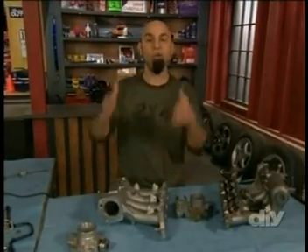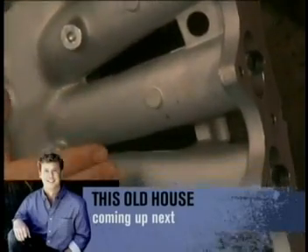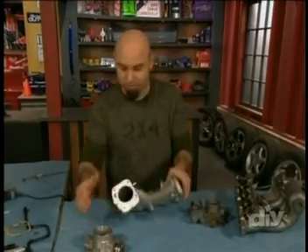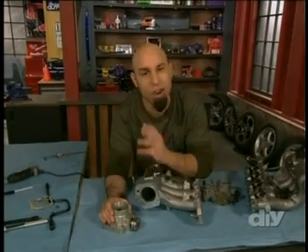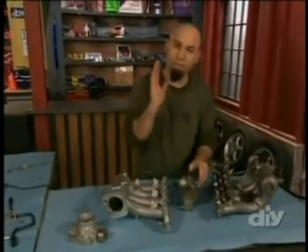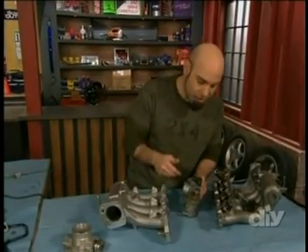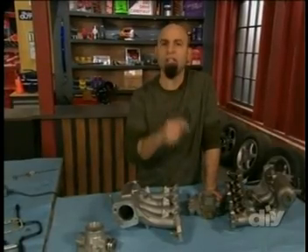Another cool thing about the new intake manifold is you can upgrade it even further — it's got these bosses that you could tap into and add nitrous jets. Also, the opening to the plenum has plenty of extra material you could port even wider for a bigger throttle body. I was going to do that, but since we're working with an automatic transmission, we have two cables — a throttle cable and a kickdown cable — and the single-cable big throttle body won't work. When you step on the gas, it pulls the throttle cable, opens the butterfly, which in turn pulls the kickdown cable to tell the transmission to kick down to a lower gear. But this is not a problem — if something doesn't fit, modify it. This gives me a good chance to show you how to port.